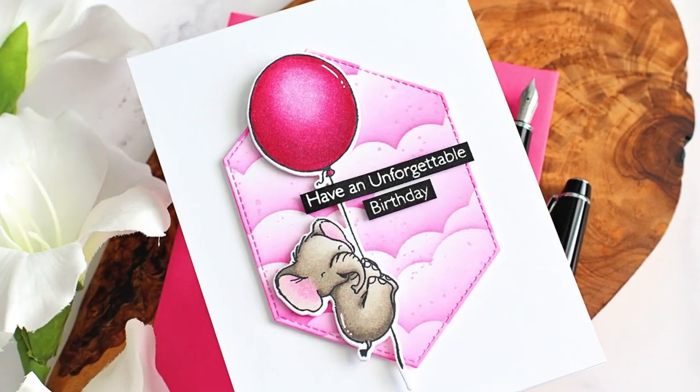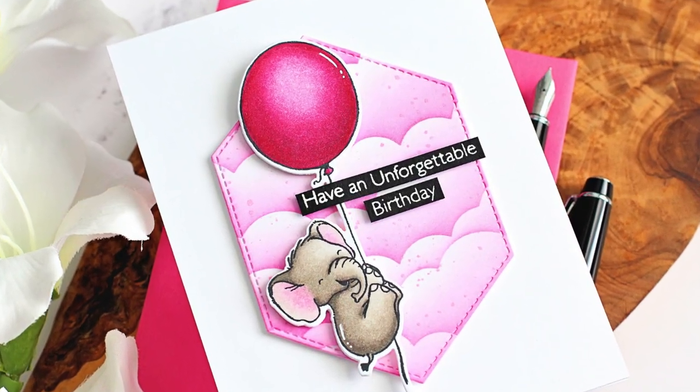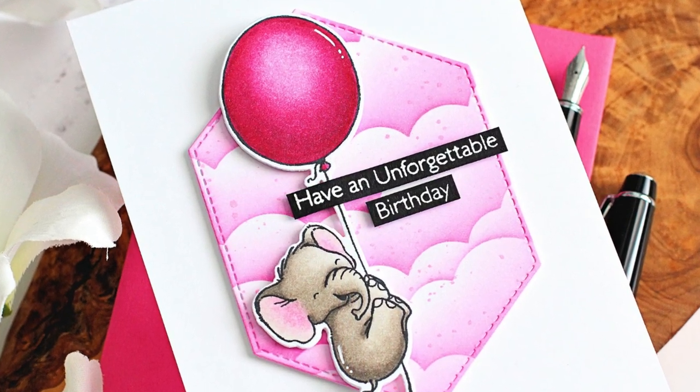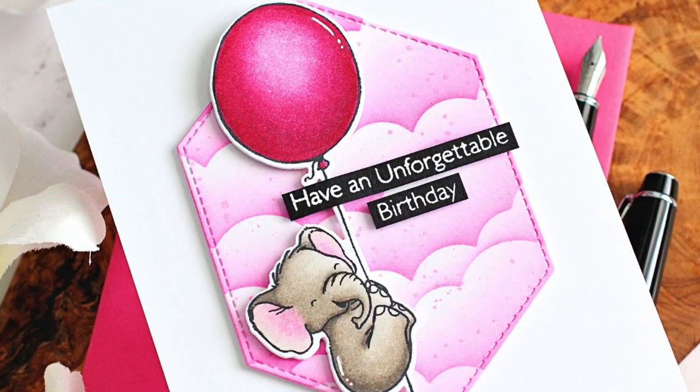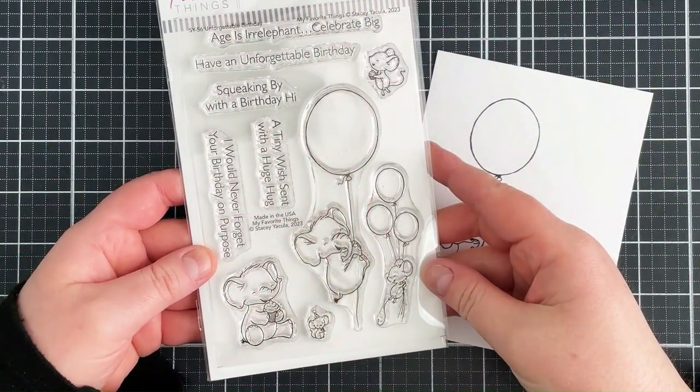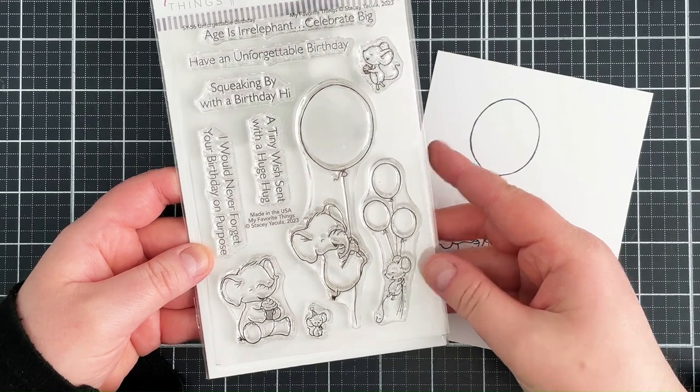Hello there, Michelle Short here for my favorite things. Today I have a clean and simple scene card to share with you using Unforgettable Birthday. So let's get started — this is the Unforgettable Birthday set, absolutely adorable as you can see.